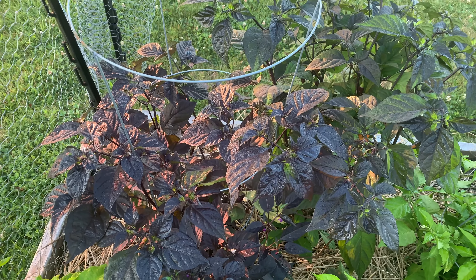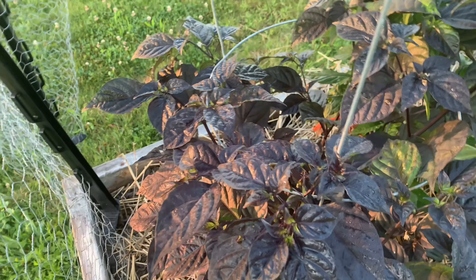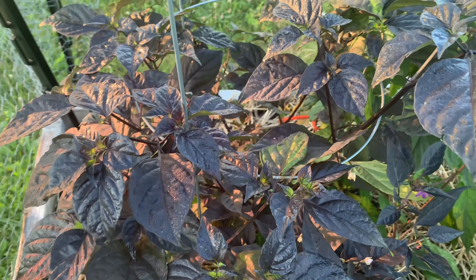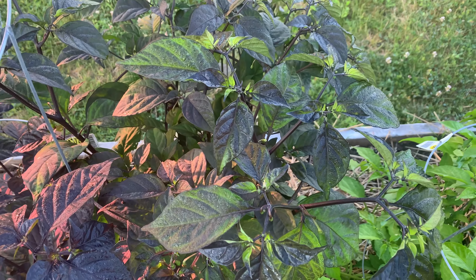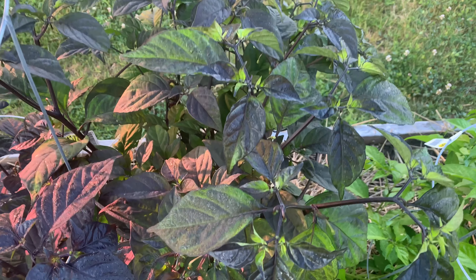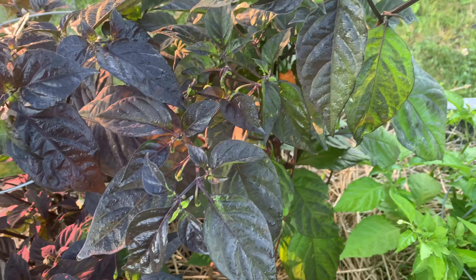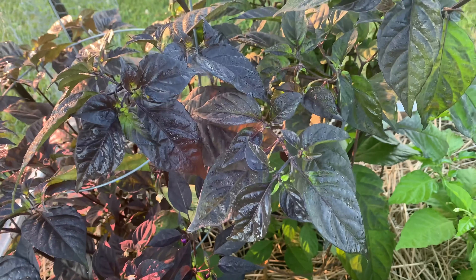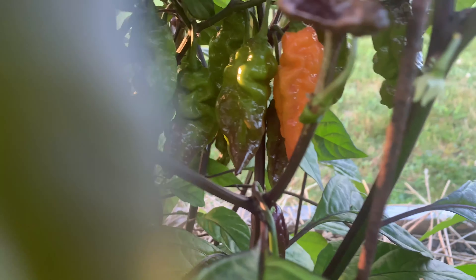Here are my two Drax's The Dream Purple Peach plants. The left one, as you can see, has much darker foliage. Let's see if I can find a pod here. This one is more green with the dark foliage. It's an unstable variety — I think it's F3 or F4 — so you'll get some variation, which is why I'm glad I planted two plants. But we have a ripe pepper.